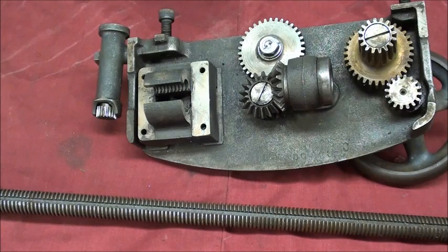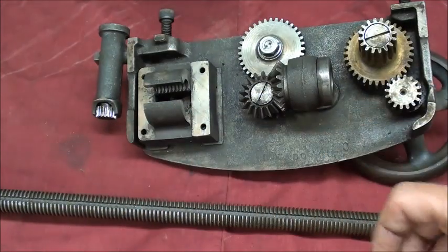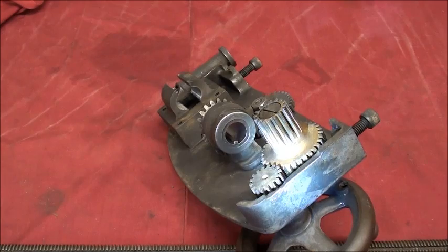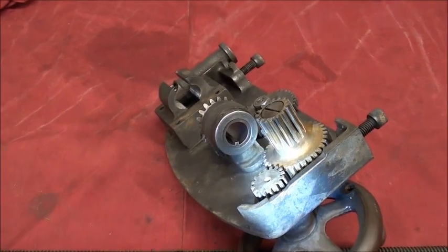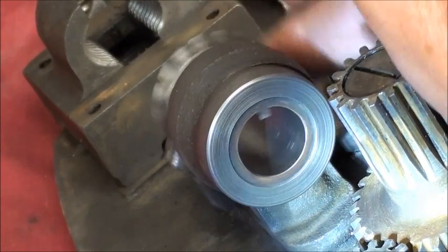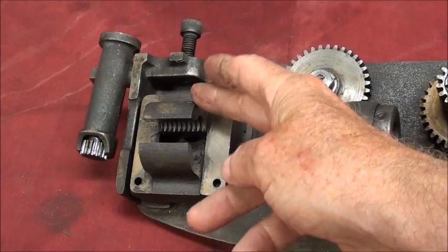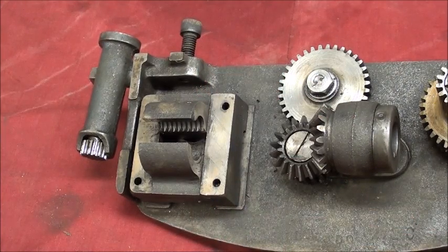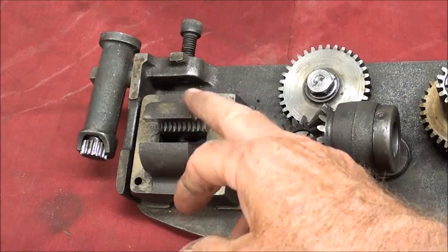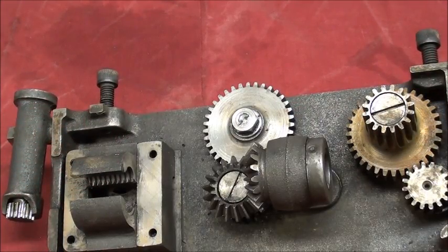The half nut, operated by the half nut lever, is used for threading. When threading, it also rides the thread chasing dial. Looking at it from this view, there is the key that rides in the keyway on the lead screw, and that drives the gear here and causes it to rotate. On this little Logan lathe, when you actuate the half nut lever, it is used for both threading and longitudinal feed — that is not true on all lathes, especially those with a clutch. So this serves a dual purpose: threading and longitudinal feed.